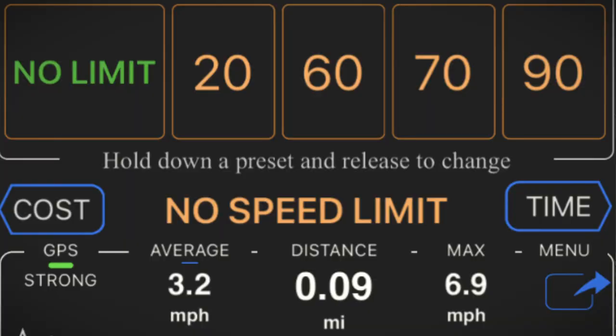It looks like we're just shy of seven miles per hour, so not the greatest performance overall from a vehicle that's supposed to go over 12. I'm going to try to calculate what effect the added weight of my phone had on the actual max speed of the car.